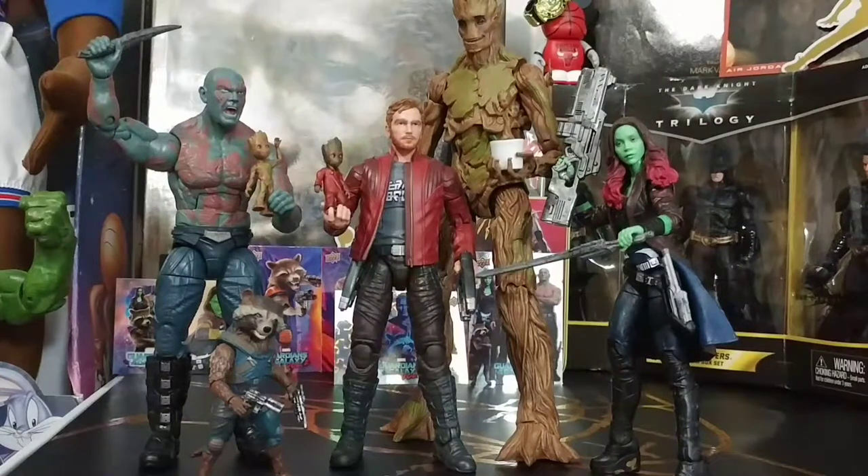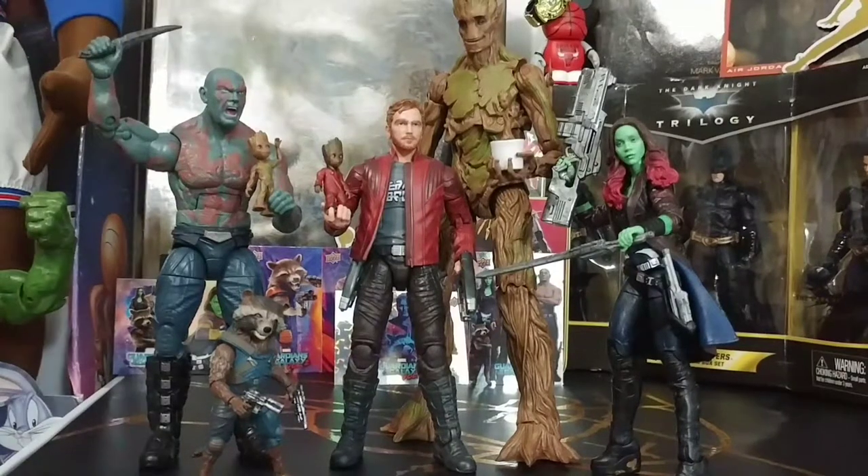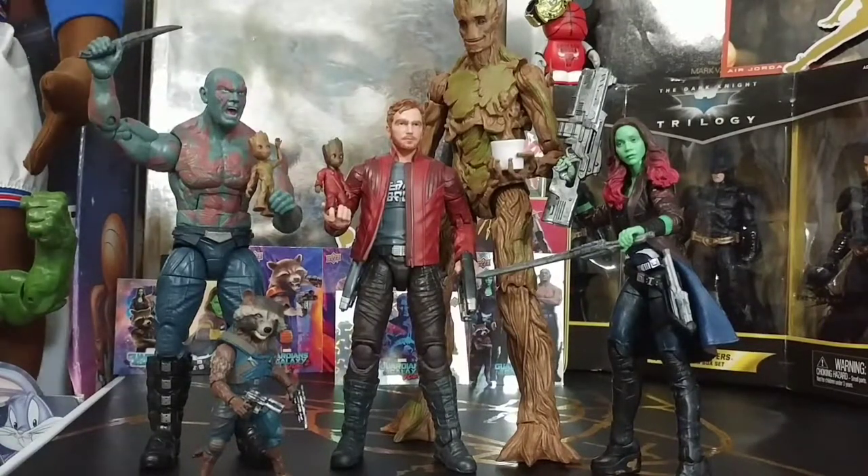Here's the final group shot of all the Guardians of the Galaxy — finally complete: Star-Lord, Groot, Rocket Raccoon, Drax, and Gamora. Happy New Year guys. Before we sign off, I've got the final digital movie code I'm giving away — for Star Trek Beyond.